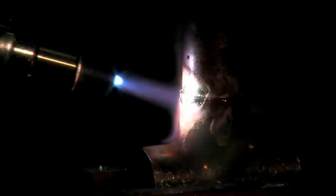Begin soldering at such a rate that only solder is melting against the heated joint. Completely fill all voids with solder.